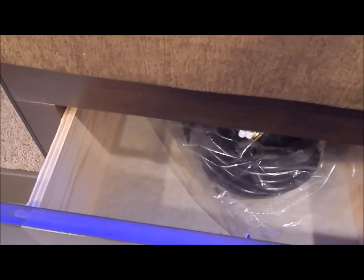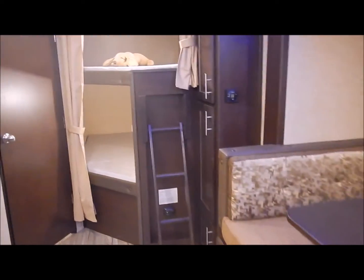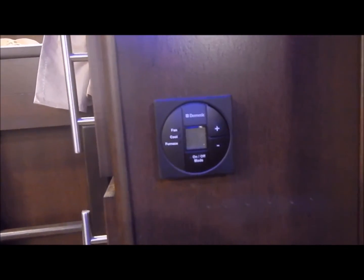That is your detachable power cord that comes along with the unit. You do have your roller shades, which is a nice upgrade that Grey Wolf did to these. It does have a digital thermostat so you can run your furnace and air conditioner from that thermostat. You do have some storage in front of the bunks — like a small pantry from floor to ceiling with a lot of nice shelving in there for storage.